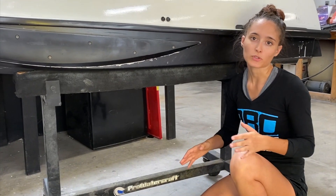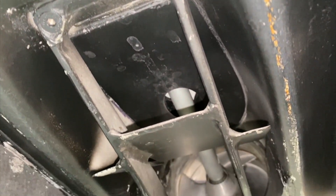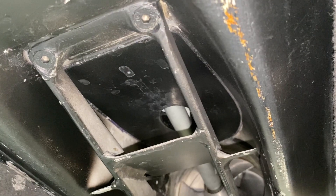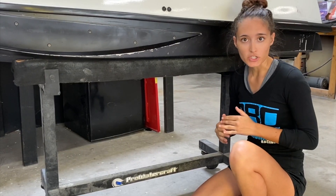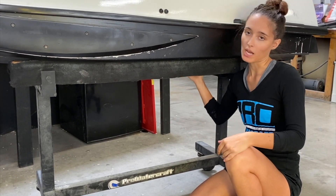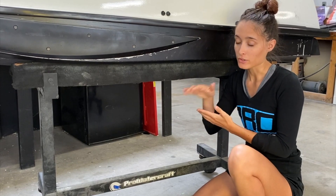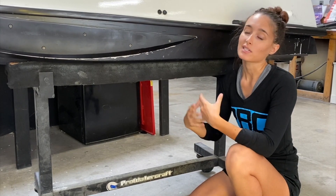Last but certainly not least is one of our most popular and cost-effective upgrades: our pump tunnel stuffer. We make this for the vintage ski as well as a bunch of other models. The easiest way to explain it is to imagine taking your thumb and putting it over the end of a garden hose — it makes the water flow to your pump so much more efficient. Very easy to install: just silicone it up into the pump tunnel, and you should see gains of one to two miles per hour on your top end, better drive in straightaways, and better hookup between your pump tunnel and intake.